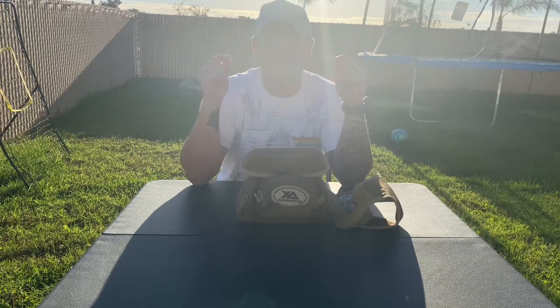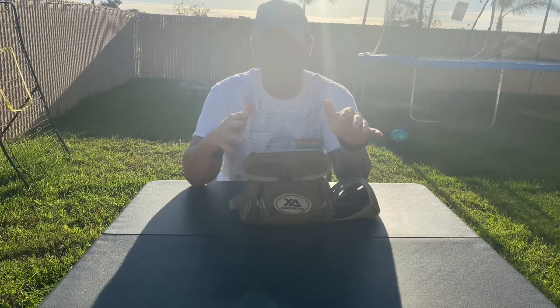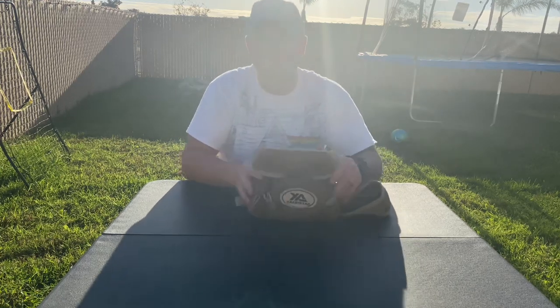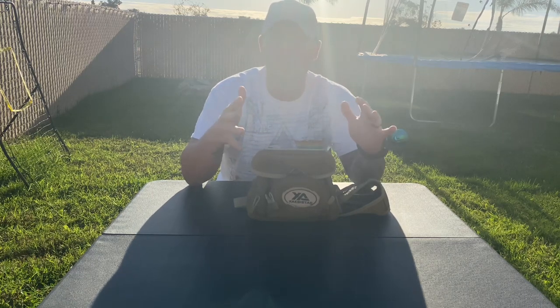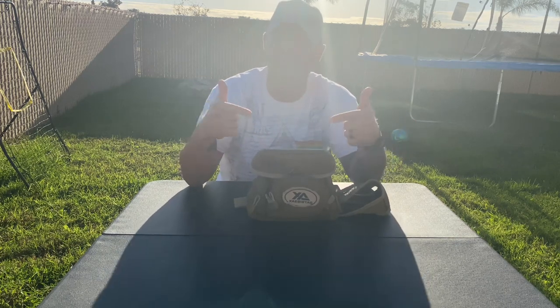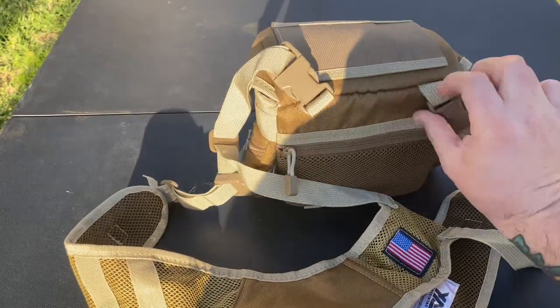Hey, what's up guys. We're going to go over the Zegastack binocular case. I'm not going to use it for binoculars — this was sent out to me and I thought it was a cool little administrative bag. So my review is going to reflect it more as an administrative tool than a tactical tool, and I'll go over why. Let's dive in.